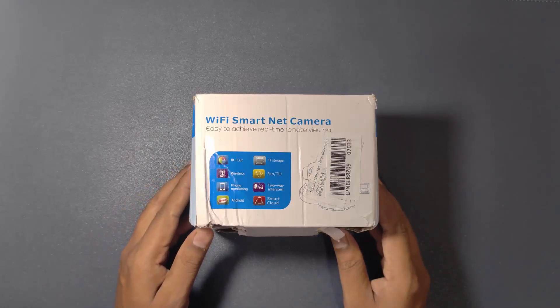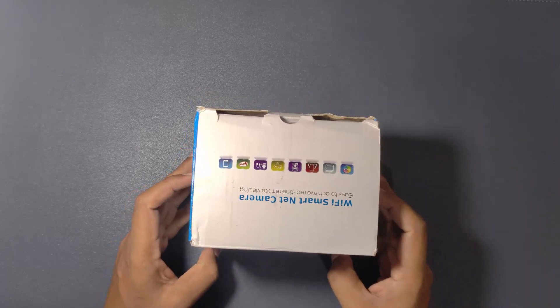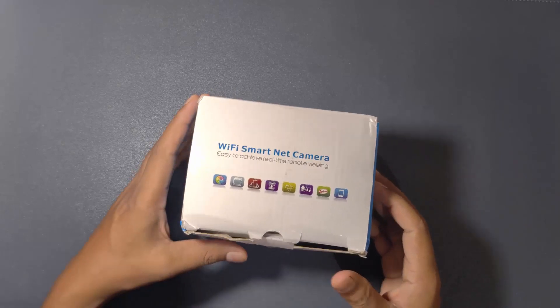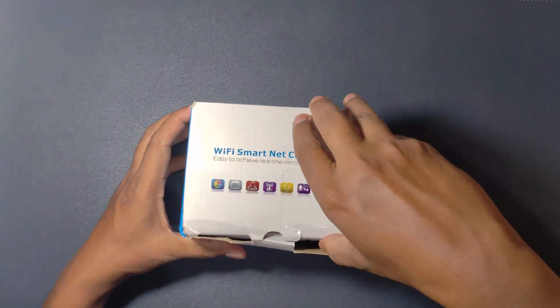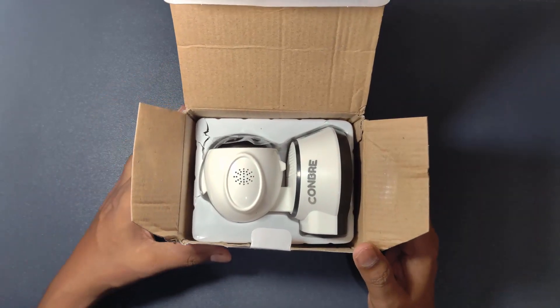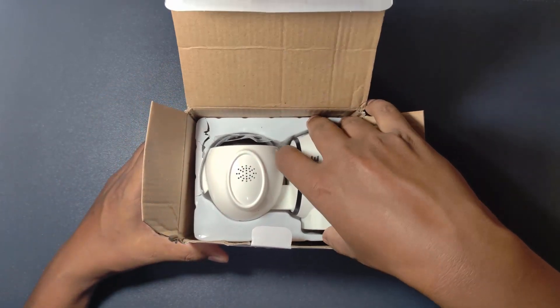Today we will open a Wi-Fi smart net camera. I ordered this product from Amazon. The link of this product is in the description area. So let's open this.